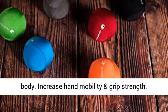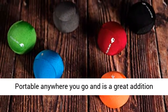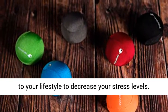Increase hand mobility and grip strength. Perfect fidget for kids and adults of all ages. Portable anywhere you go and is a great addition to your lifestyle to decrease your stress levels.